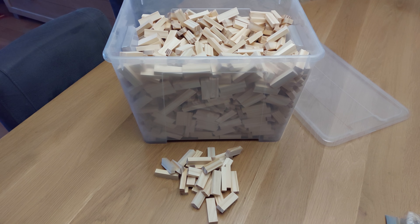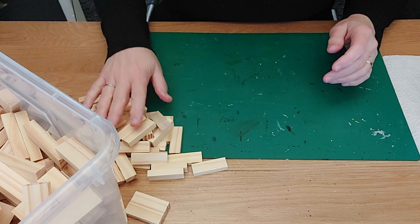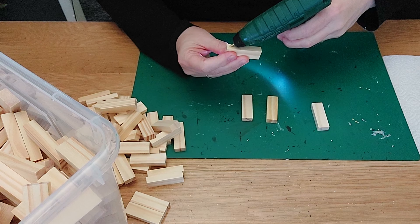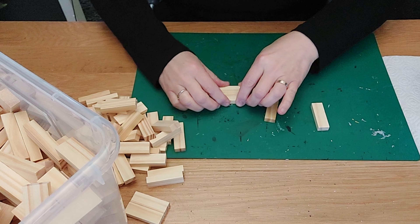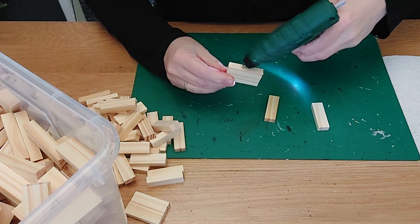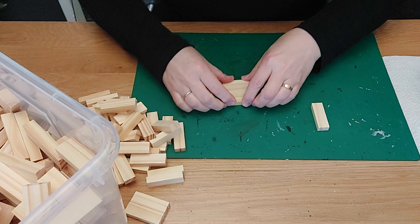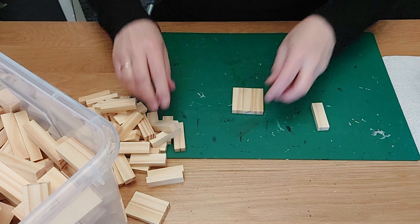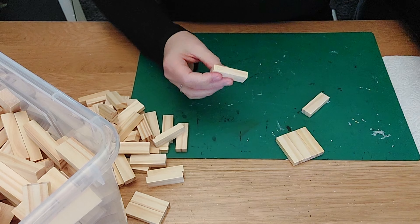We are getting out our tumbling tower blocks again, so I hope you have them laying around and can join me in this DIY. Our blocks are ready. We are going to make our little stand first — we take three blocks and just glue them together on the flat side. You have to glue on the smaller one, squeeze it and remove the excess glue.